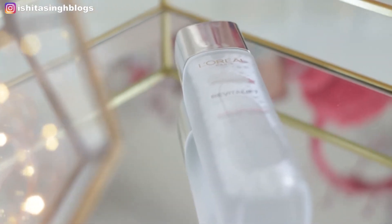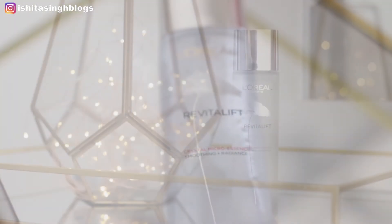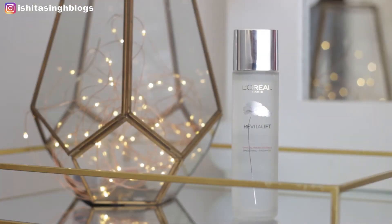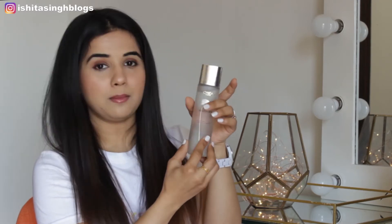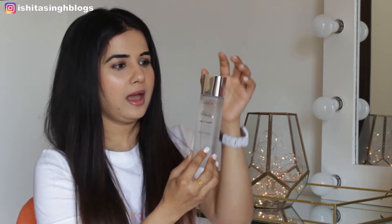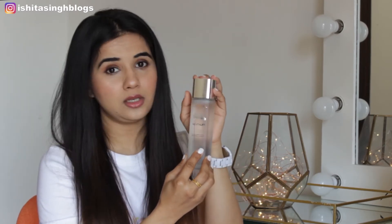It is not at all heavy, not at all sticky on your face. Coming on to the packaging — L'Oreal Paris never disappoints when it comes to packaging. It looks really sleek and very premium. I love the minimalistic design on the body, the matte finish of this glass bottle, and the silver top. It makes a really great combination and looks really luxurious.